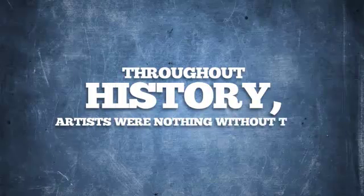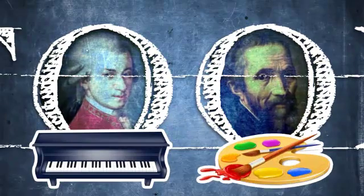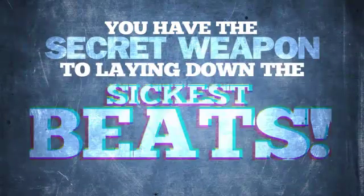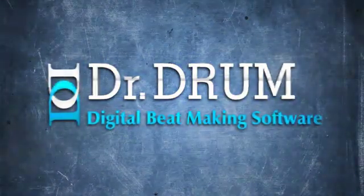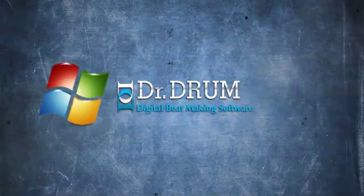Throughout history, artists were nothing without their tools. Mozart had a piano, Michelangelo had his paints, and now you have the secret weapon to laying down the sickest beat since the Spanish flu. Introducing Dr. Drum, the newest bass-thumping beat maker to hit the market that works on both PC and Mac.